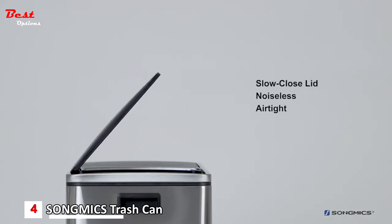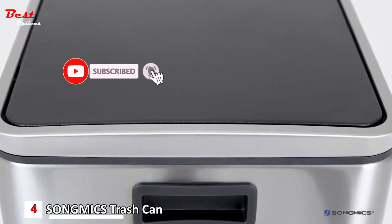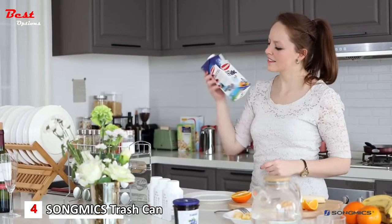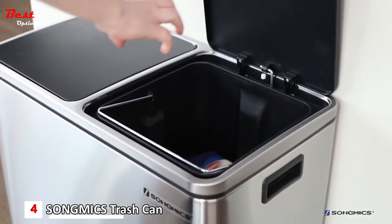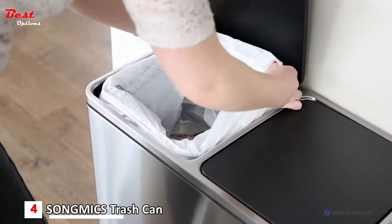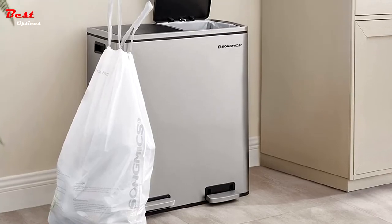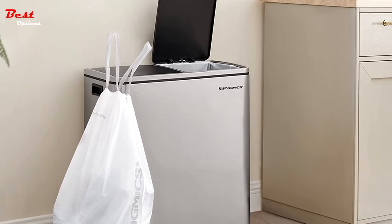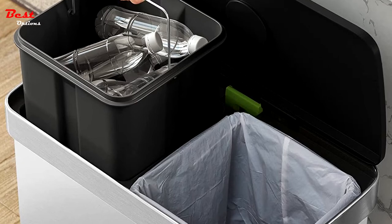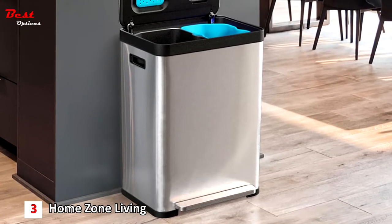The lids close slowly and gently, reducing noise, while the closed design helps avoid bacteria and odor emission. Two movable inner bins are convenient for cleaning up garbage at any time and easily classifying kitchen waste. This dual trash can measures 23 by 13 by 26 inches with two 8-gallon compartments, 15 trash bags, plastic inner buckets, and a soft closure mechanism for easy waste disposal.